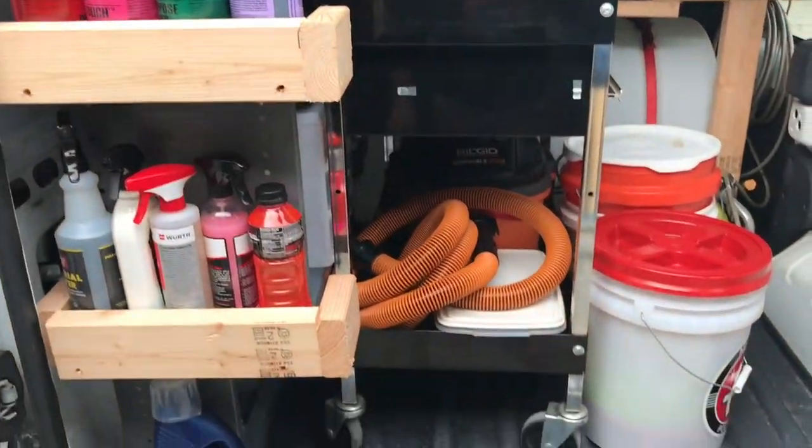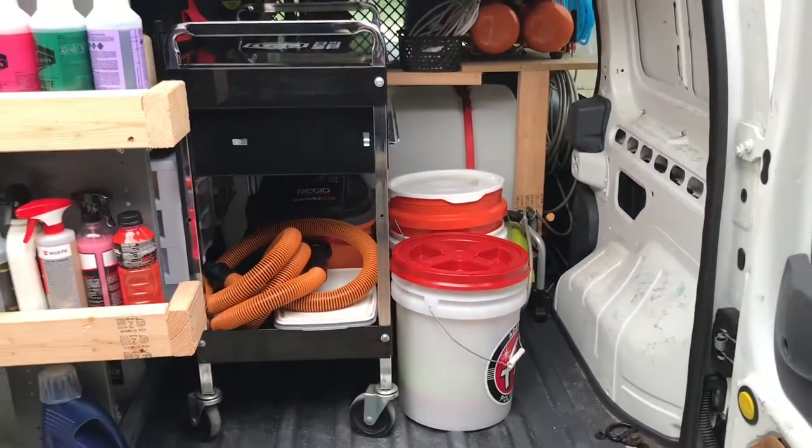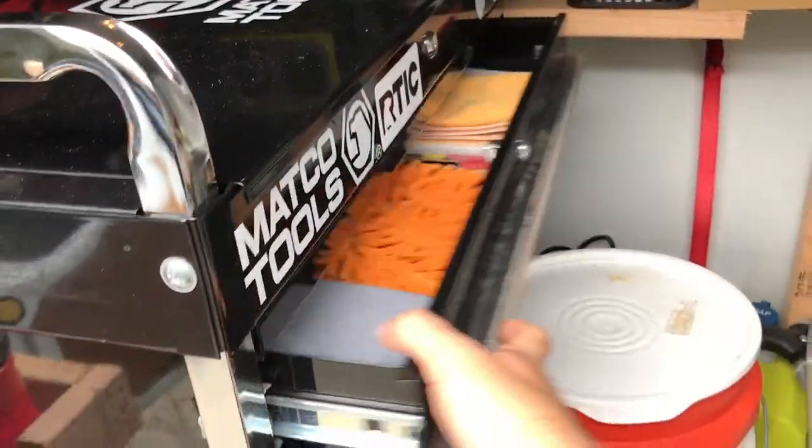I've also added some wooden shelves here just to keep some more products — getting a little overstocked on products — but everything's working very nicely. I've got my cart, which has my vacuum on the bottom and some more things as well.